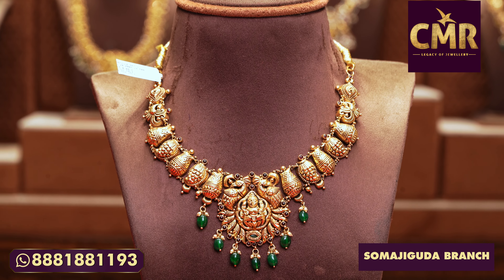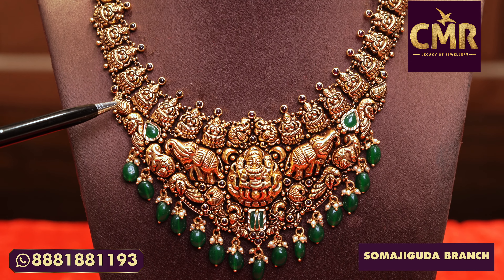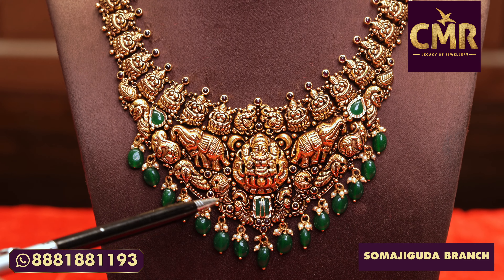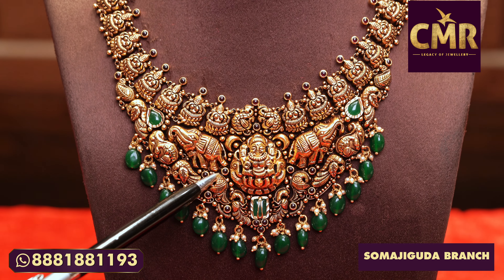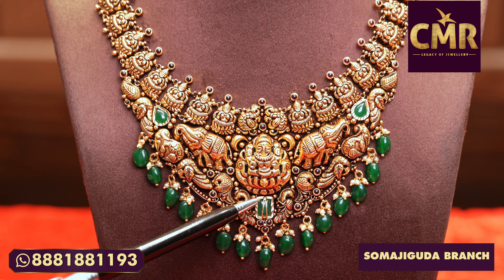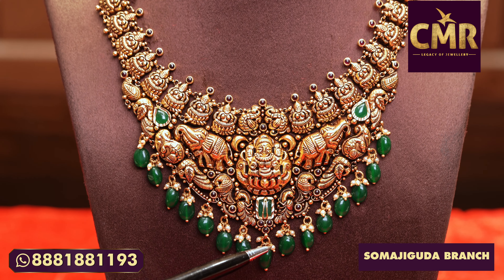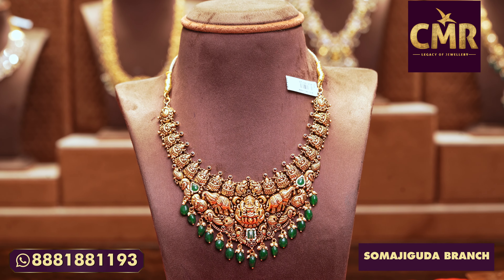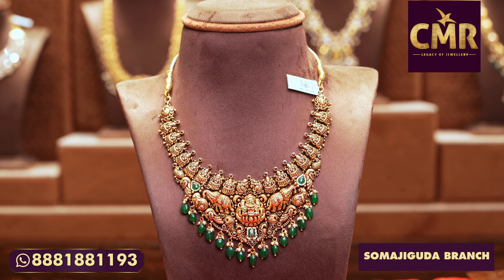This necklace has a peacock design and Lakshmi Dev designs. Lakshmi Dev designs are very unique. Lakshmi Dev features a mango design and a peacock design, and in the middle of Lakshmi Dev is a peacock design. The dropping is south sea pearls and ruby emerald beads. This necklace has a gross weight of 39 grams and a net weight of 29 grams.